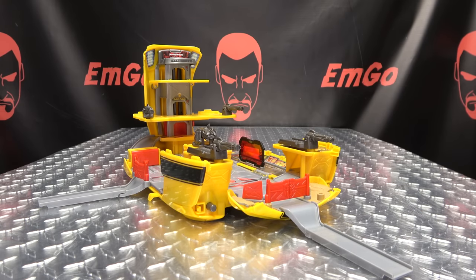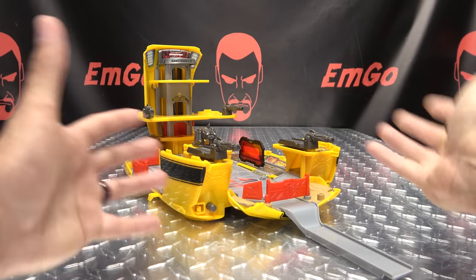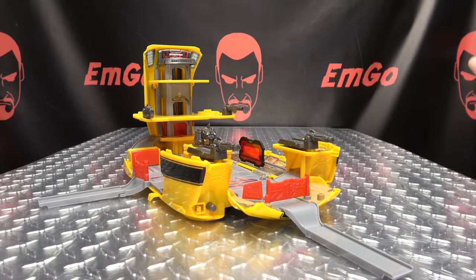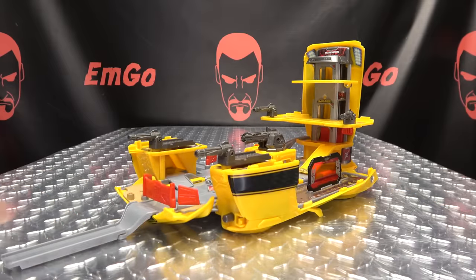My only real complaint about this set is all this stuff you have to plug onto it. It would have been cool if you just opened it up and could flip everything out. A lot of extra parts that you could end up losing over time — I wish it was all-inclusive. But it is what it is. Not too shabby. I miss playsets — I really miss playsets. We don't get these too often.